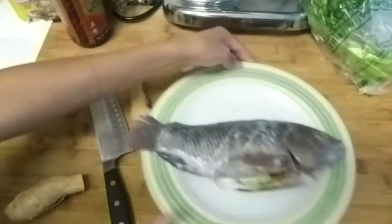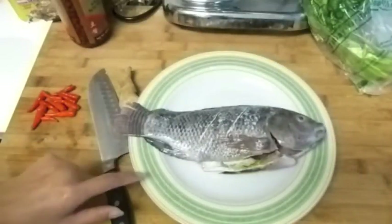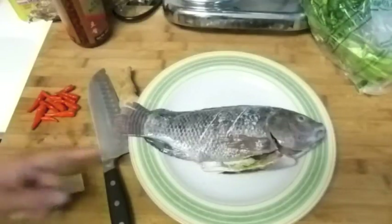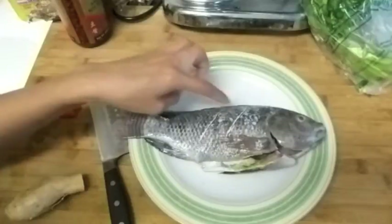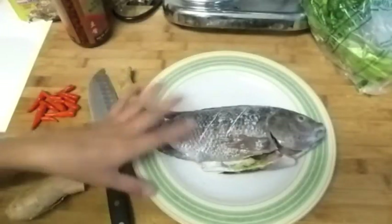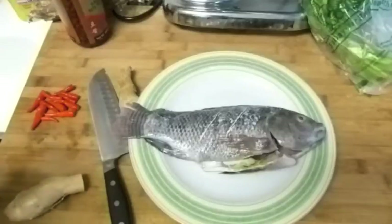Today I'm going to make steamed tilapia fish. I've been cleaning it and made two slits in here so the sauce can get in. I rinsed it and now we're going to steam it. I'll tie it up and be right back.